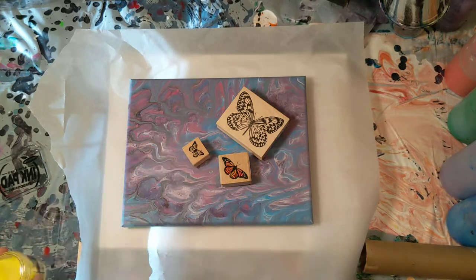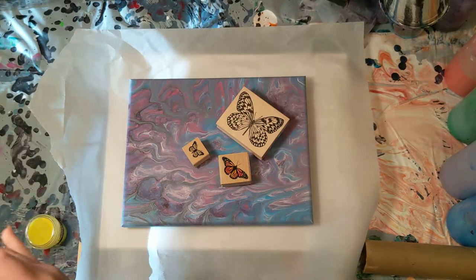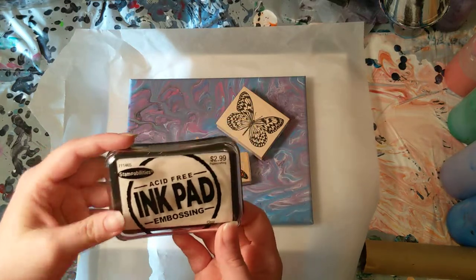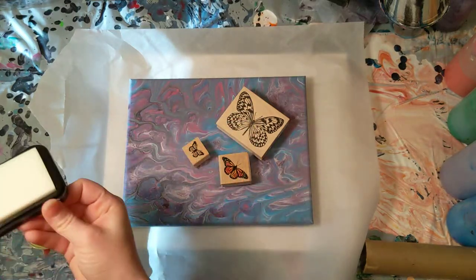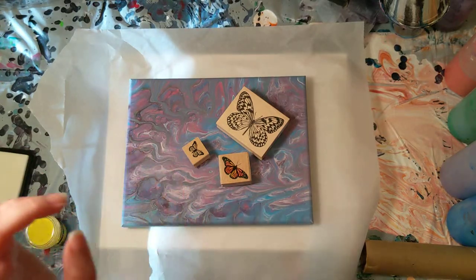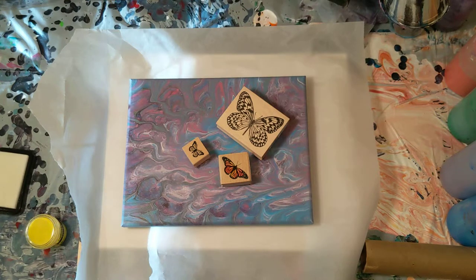We're going to be using Stamp Abilities acid-free ink pad for embossing — it's slow-drying ink, which is crucial. I've tried other ink pads and as long as you're fast it works just fine, but like in our previous videos where I'm using the pens, you have to use slow-drying ink pens. Really wet pens made for brush lettering or other crafts don't work — even moving as fast as you can, the powder doesn't stick.